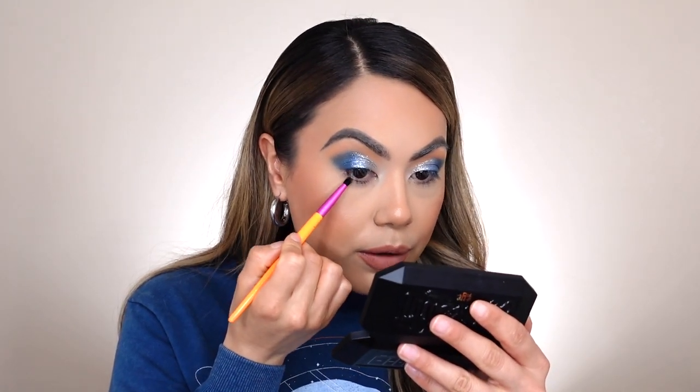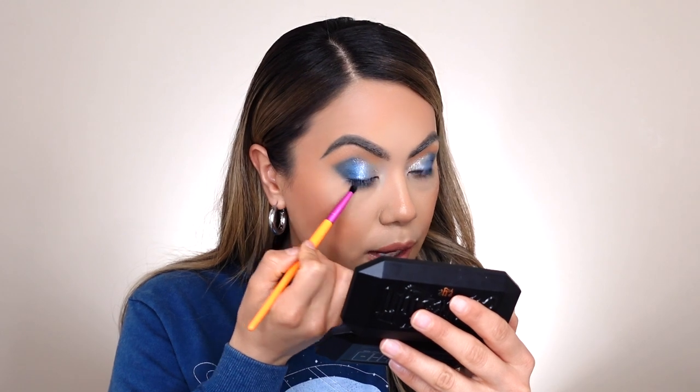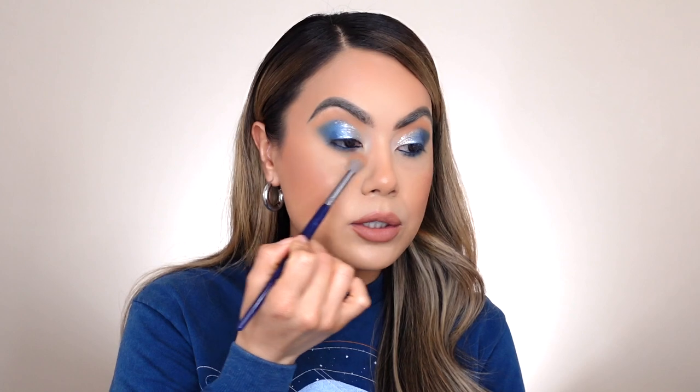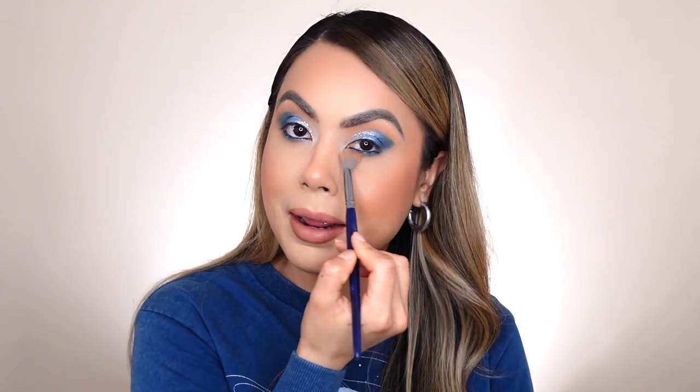I'm going to go in with my Morphe little dome shader brush and pick up a little bit of the blue eyeshadow to apply in the corner of the eye, just dabbing it on and connecting it slightly to the upper lash line. I quickly applied on eyeliner — the LA Girl Shockwave Metallic Eyeliner in the shade Ocean — I feel like it matches perfectly with the blue eyeshadow. Then I'm going back into the Nomad Tuscana Eyeshadow Palette with my blending brush to apply Cantussi, the mocha brown, on the lower lash line to blend out the edges so everything looks seamless and cohesive.